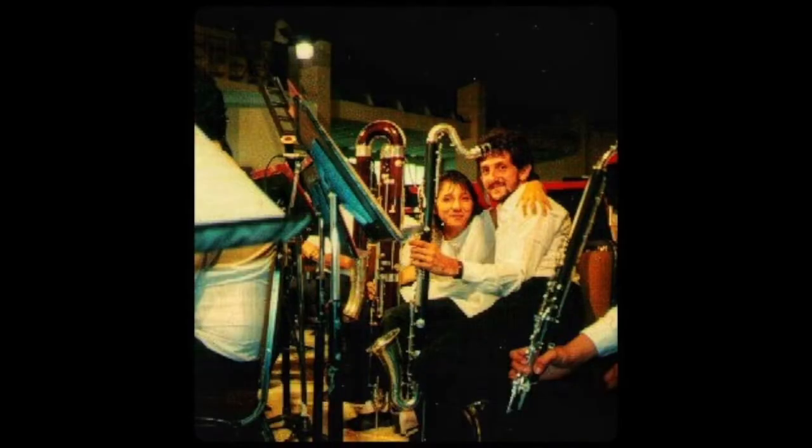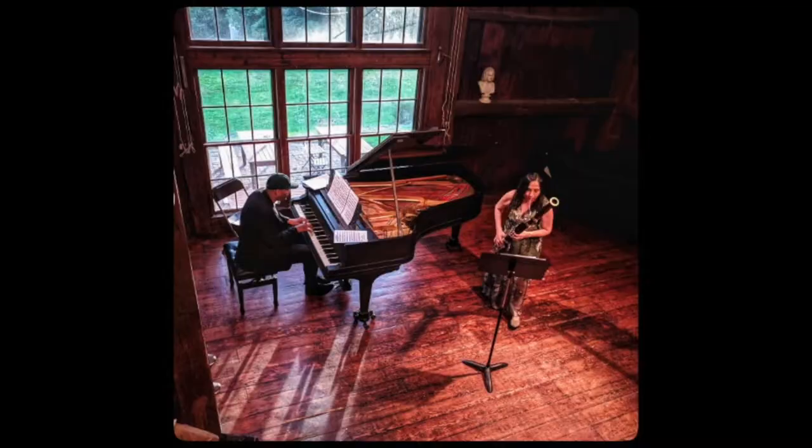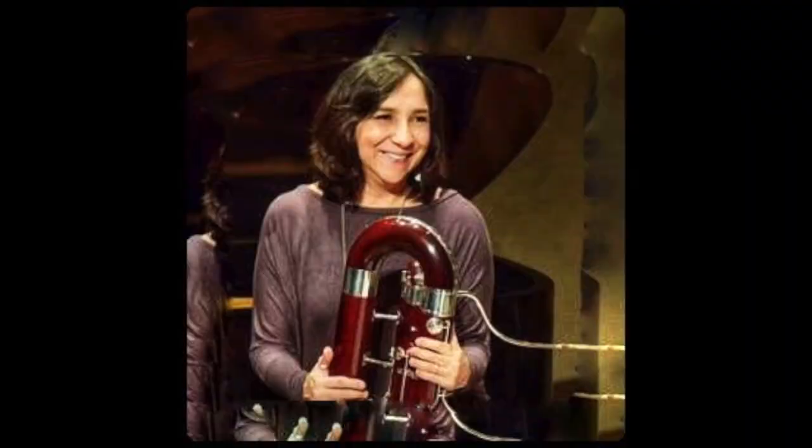I began my studies at 14 years old. My high school had an orchestra and my best friend was part of it, so I wanted to join. I always loved the sound of the bassoon, so I requested it and I got it. Lucky me, this definitely changed my life and it was the best decision I have ever made.